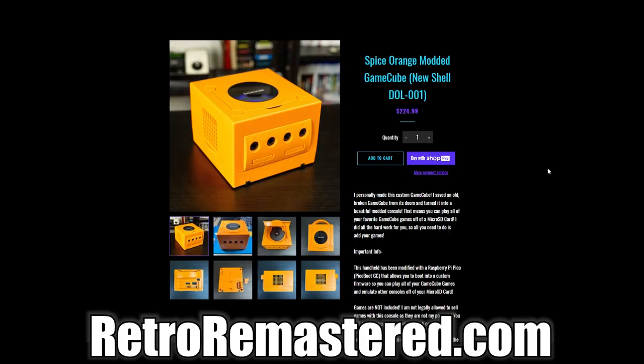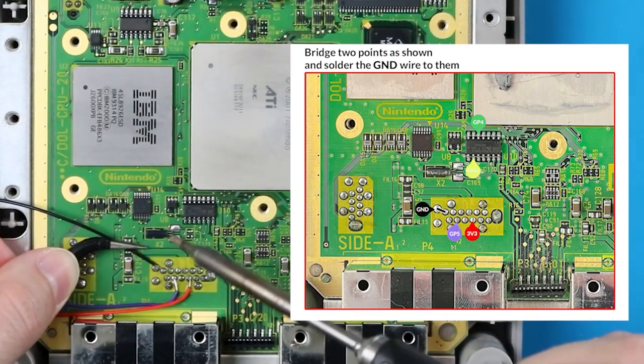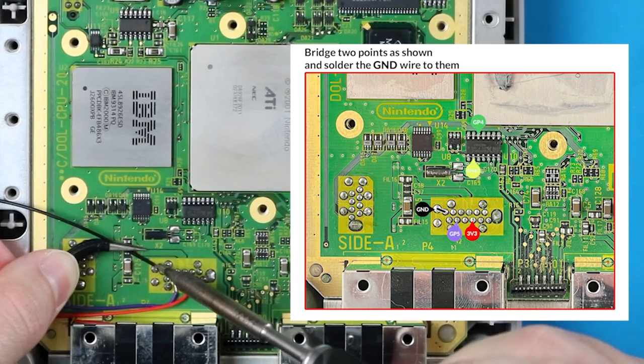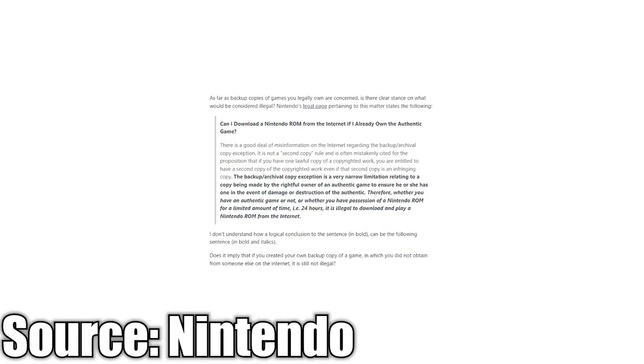If you want to, you can buy a modded GameCube from me on my website, RetroRemastered.com. Or if you'd rather mod your own, I'll have my tutorial linked in the description right below my website. And going back to the whole legal thing, copyright laws vary from country to country, so do your own research to see if it's even legal for you to do it.